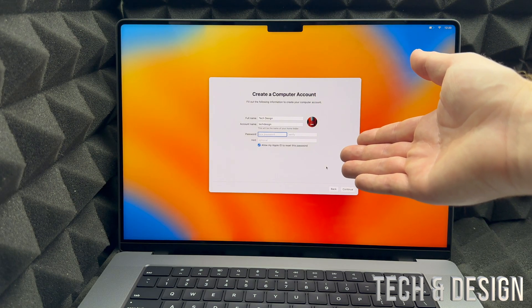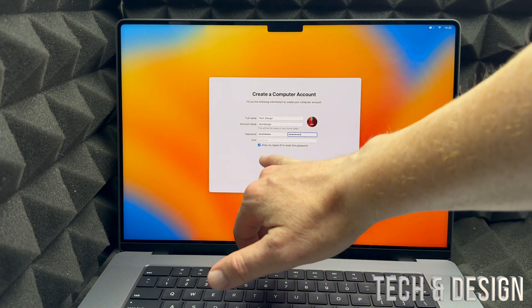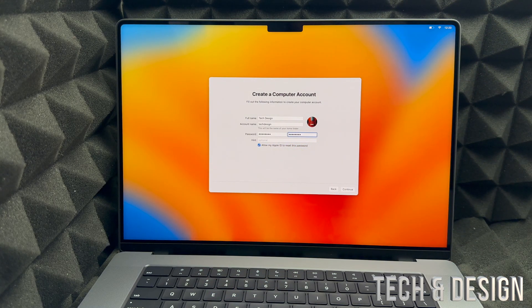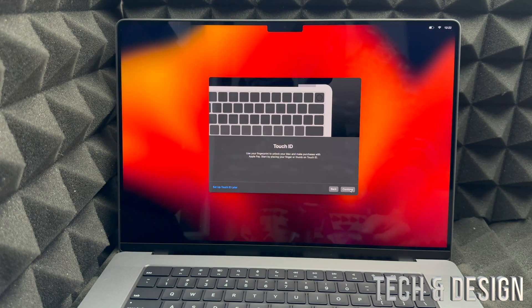You'll need to set up a password for your Mac. Make sure to keep the checkbox checked that says 'Allow my Apple ID to reset this password' — that way if you forget your password, you can reset it using your Apple ID. Click continue, and you can change your full name and account name to anything you like. Then iCloud will set up your account automatically.